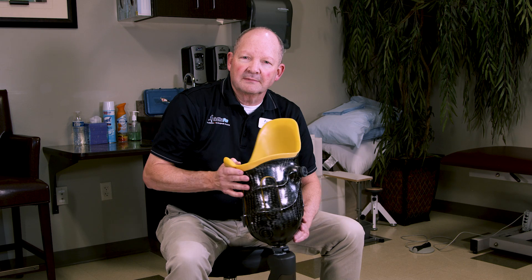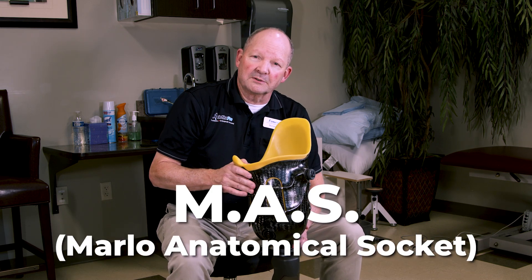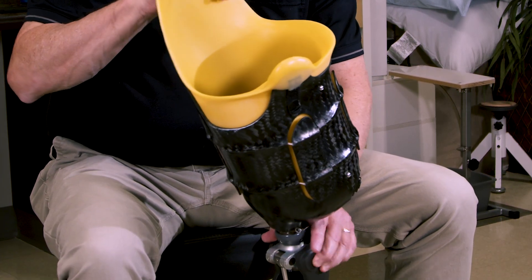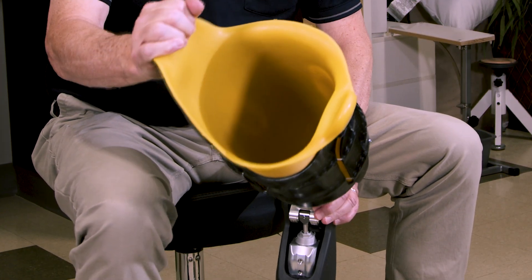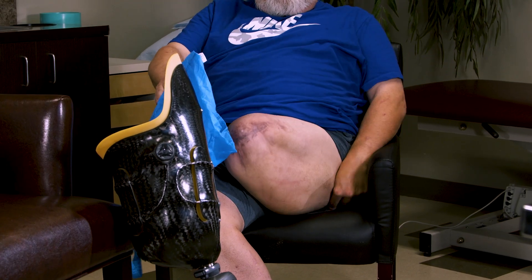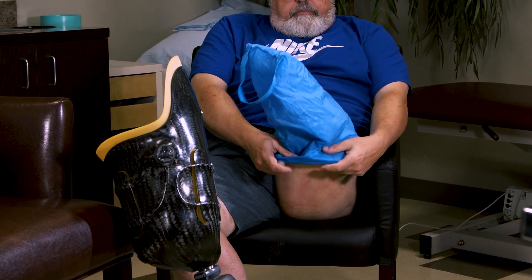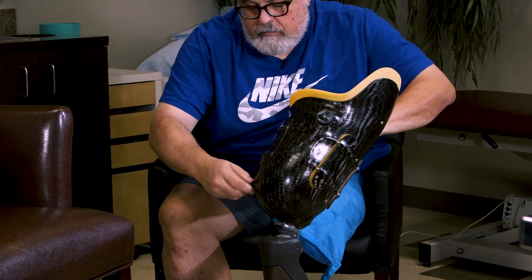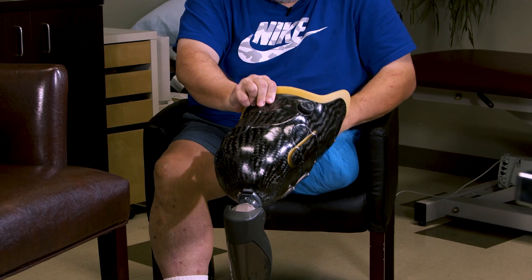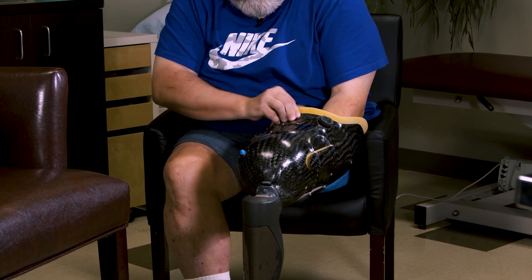This is what's known as a MOS socket or a Marlowe anatomical socket, and it has a flexible inner liner. This is designed to be a skin fit liner so there's not a roll-on silicone liner that the patient has to put on. They actually pull into this with a donning bag and it exits out of a valve here. This valve expulses any air and creates a suction socket fit.